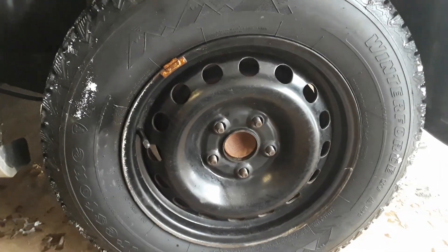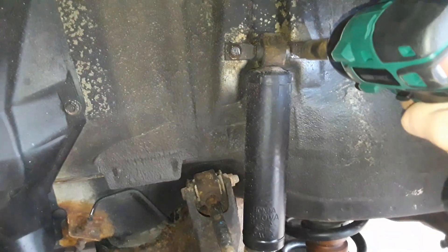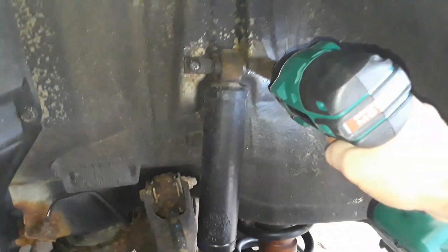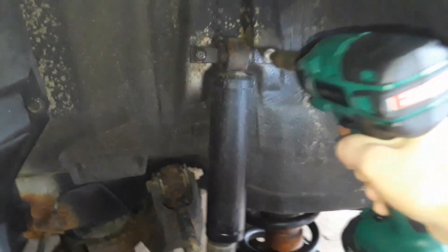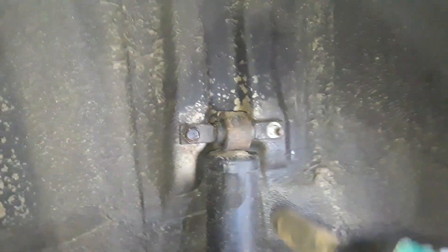As mentioned in the first video, these were torqued to 100 foot-pounds — onto the top shock bolts. These are 14 millimeter; one's a nut, one's a bolt.